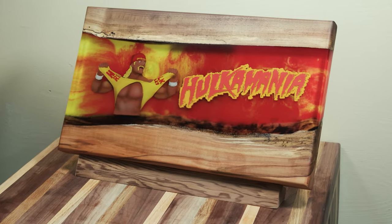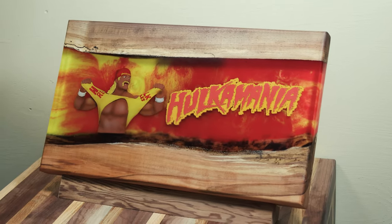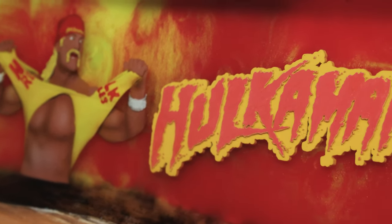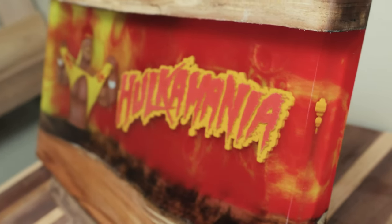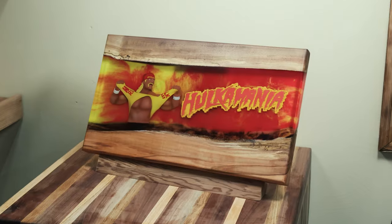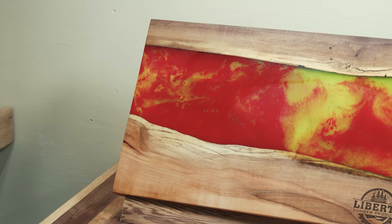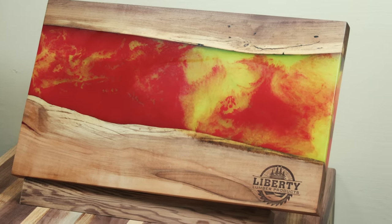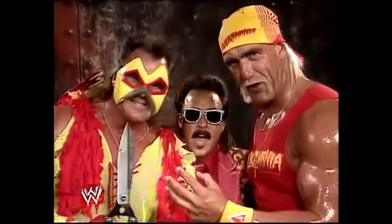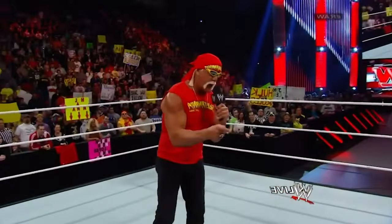It means a lot to us — we do really appreciate the support you guys have given us. If you visit libertylumberproducts.com there is a plethora of boards that we have designed and made, as well as the supplies you need if you want to do it yourself. All your purchases go to help us continue to live this dream and do these really cool unique builds. If there's anything else you want to see us build, comment down below and maybe it'll be a future video. Thank you guys for watching — catch you on the next one, brother!